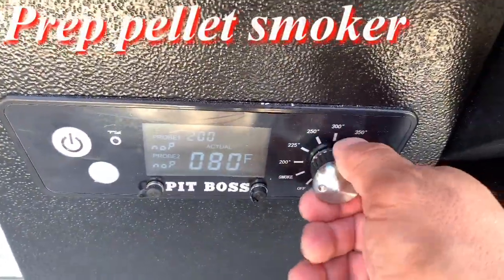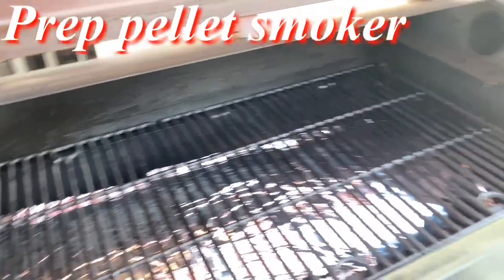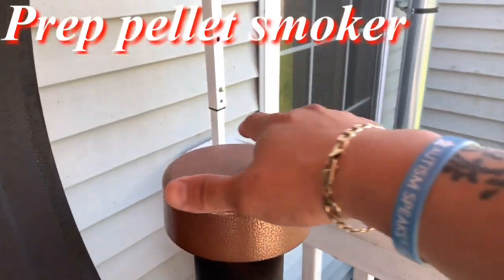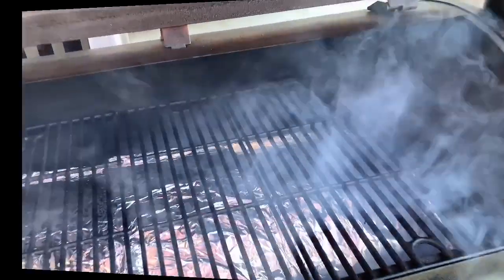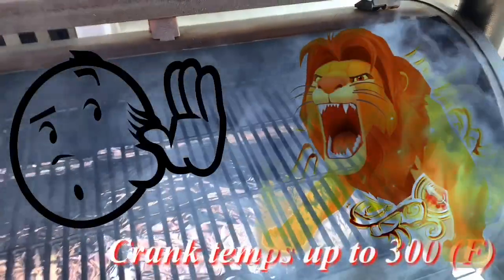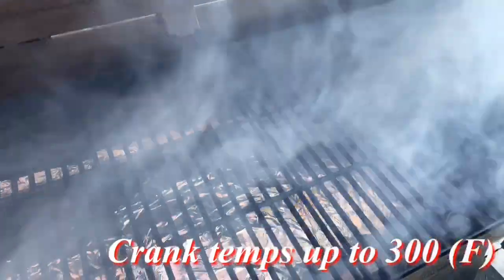We're going to start our pit up real quick — turn the power on, take it to the smoke setting, and open our lid. And as always, open that smoke stack if you have one. We've got smoke rolling right now from the chamber, so it's time to close our lid.